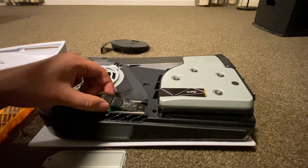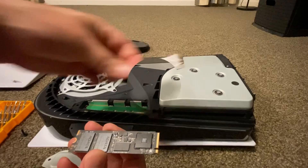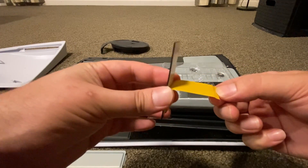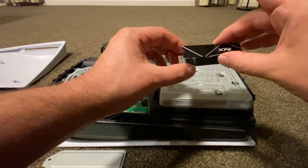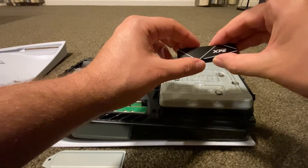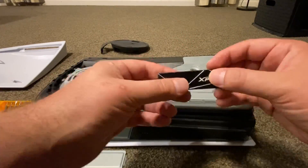Before we put the SSD into the console, we're going to peel the backing from the adhesive and carefully line up the heatsink with the SSD. There's a groove for the screw at the back, so you want to make sure you have enough clearance for that, as well as making sure you have enough room at the front for the contacts to slot all the way in. Take your time with this step as you only get one shot — if you mess it up you will have to go back and buy another SSD.